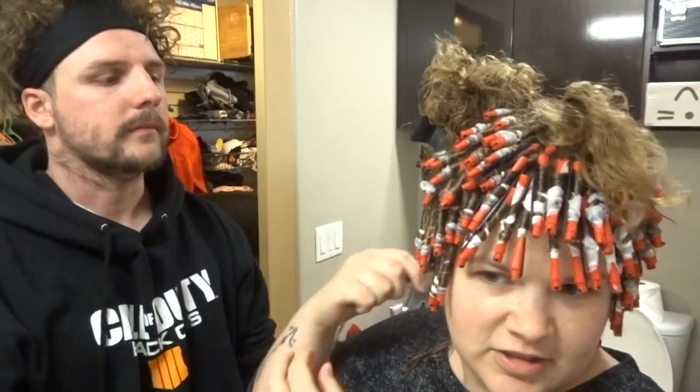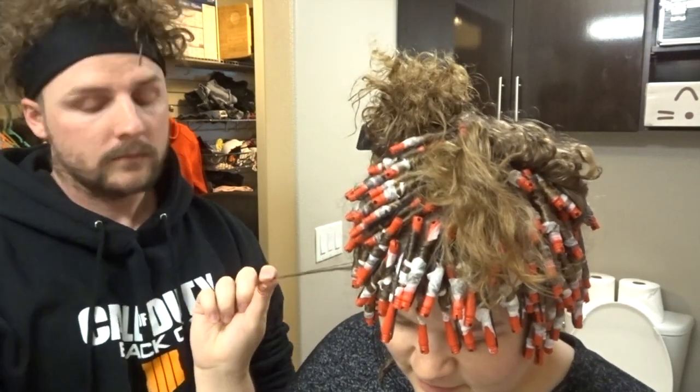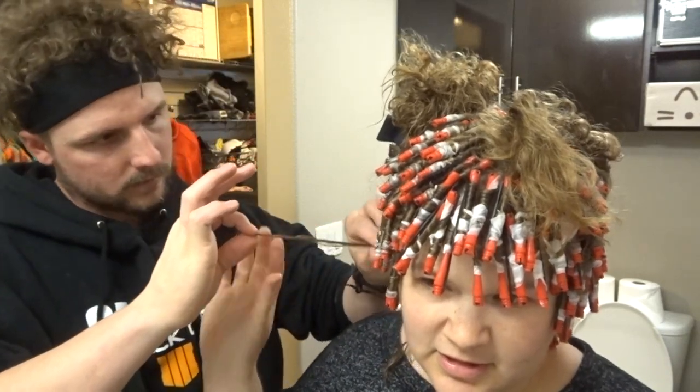I sectioned that a little bit for you so you can see — you're not paying attention. And then you take your section, about this big. This is how big you want each section to be. Fill it up here. Small.